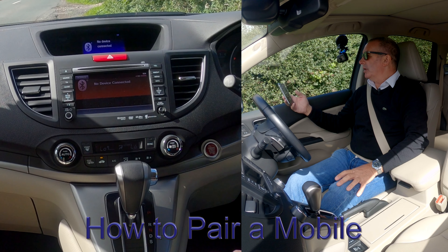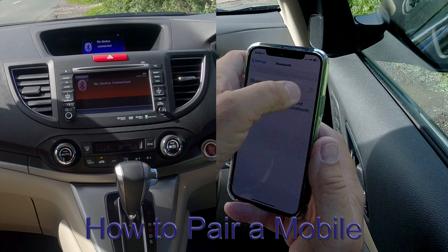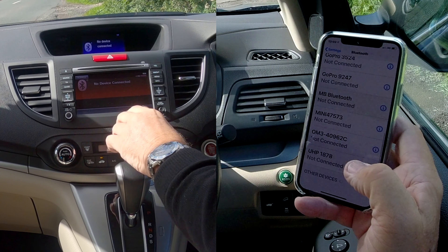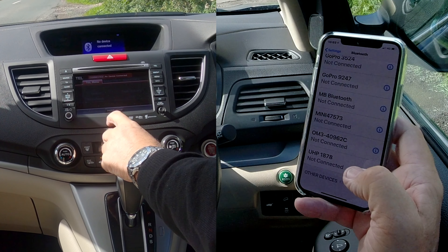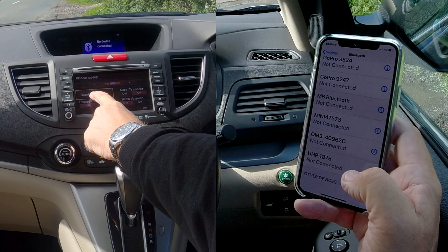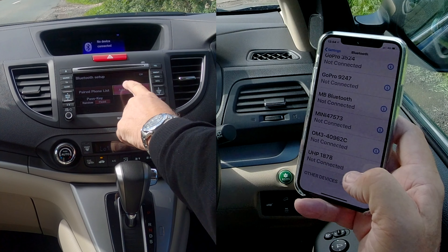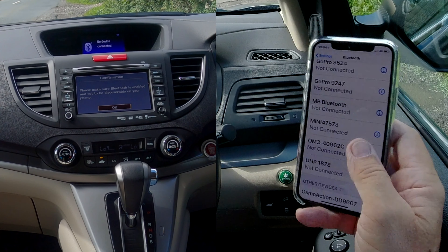I'll show you how to pair a mobile to the Bluetooth audio system in this 2014 Honda CR-V. First of all, make sure that Bluetooth is on. Then go to Telephone, top right. You've got Telephone menu and Phone Setup. Click Phone Setup, then Bluetooth Setup. Then Add New Phone. It says: please make sure Bluetooth is enabled and set to be discoverable on your phone.